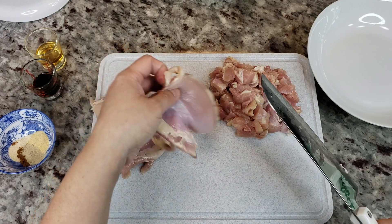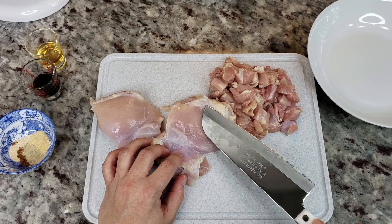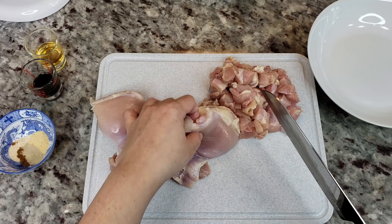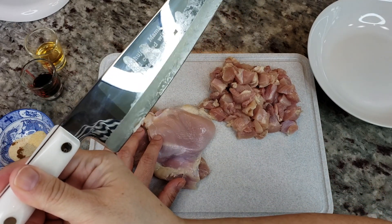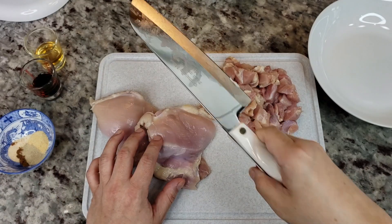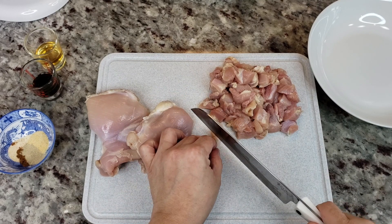For the bourbon chicken I'm going to be using a little over a pound of boneless skinless chicken thighs. I've already started to cube it and cut it into small chunks. You could use chicken breast for this. Shout out to my sister — take a look at this knife. It's engraved with 'gochujangmama.' For those of you that have followed me for a while, you know my channel name was gochujangmama for a long time.